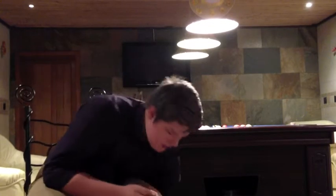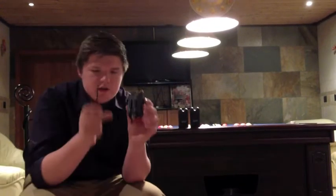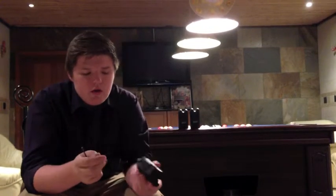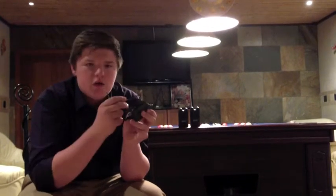I'll explain the Delkim snack bars first. These are the official Delkim ones. They come in a pack of two snack bars and a new battery plate. Basically you take your old battery plate off — there are two little screws at the bottom. Take those screws out, slide on a new battery plate, put the screws back in. Simple as.